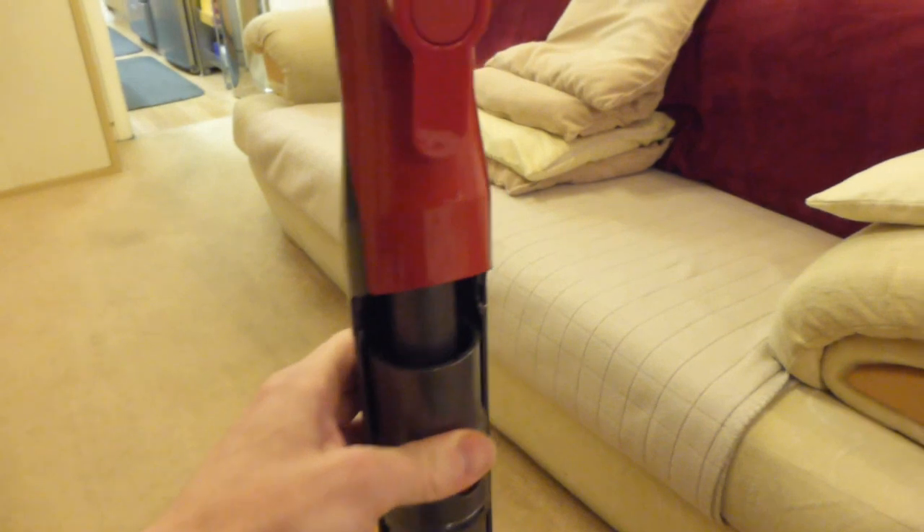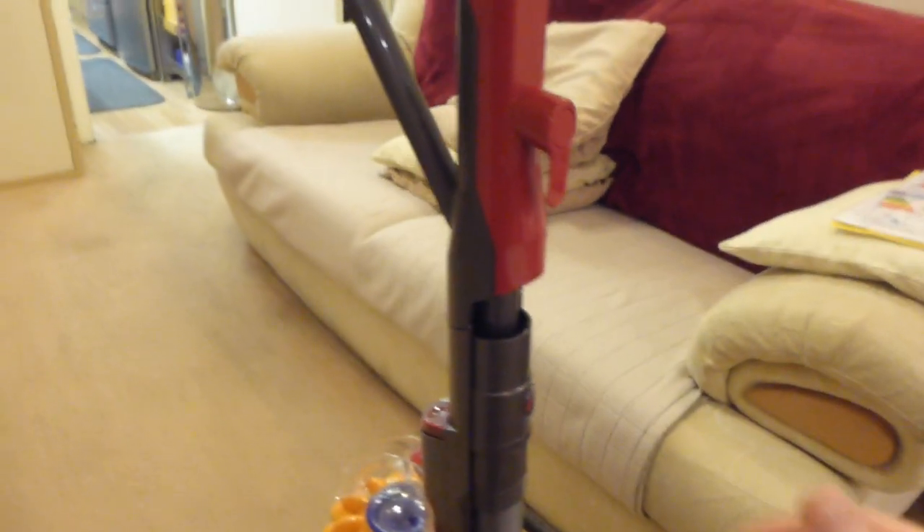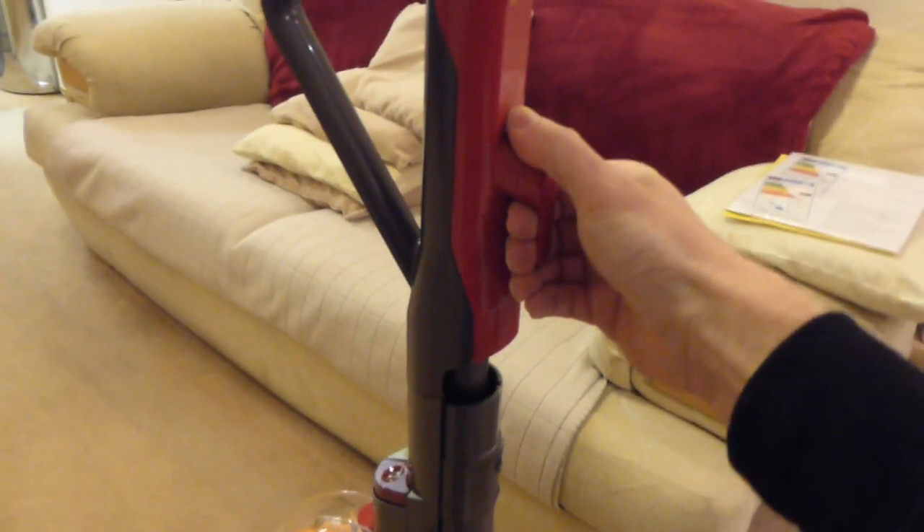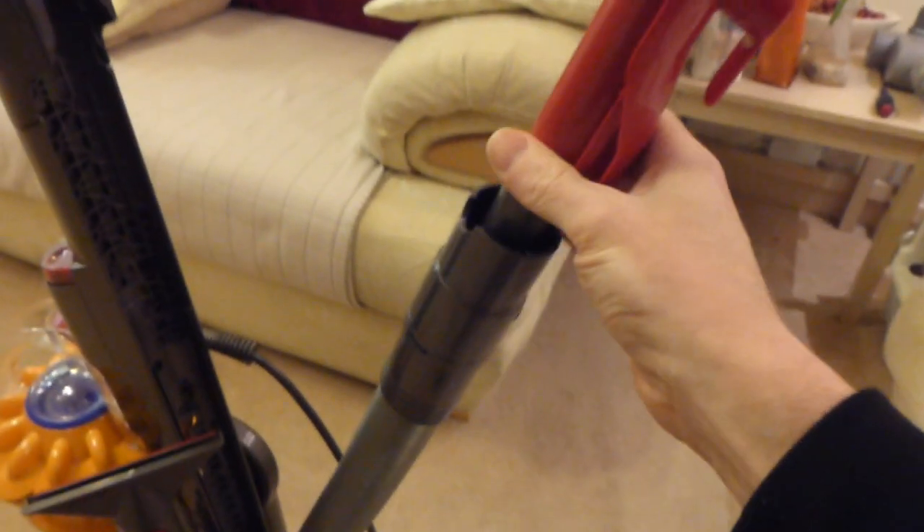The hose and the wand on this, like on the DC40, forms part of the handle. In order to get the hose off, we first of all lift our cap, and then we lift off the red part here, tipping the hose back, and we can then reel the hose out of the machine.